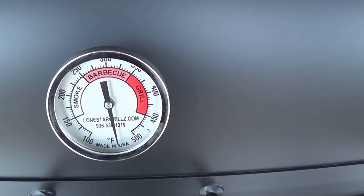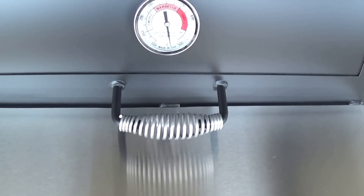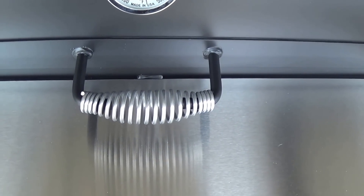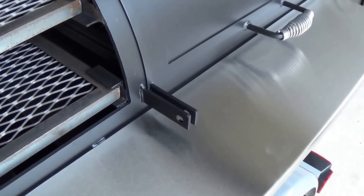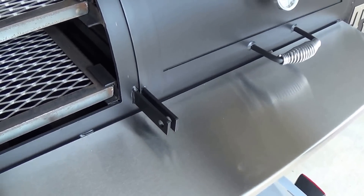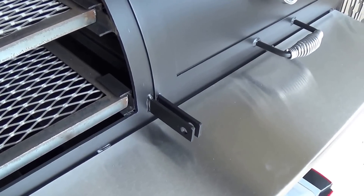Custom Teltru made-in-USA temp gauges. 304 stainless steel handles — we have these custom-made for us. All our trailers feature a lockable door so that you can lock and secure those during travel, or maybe at cook-offs or events if you need to.